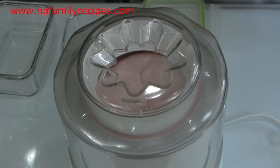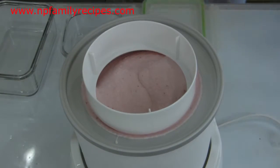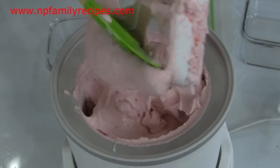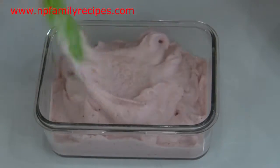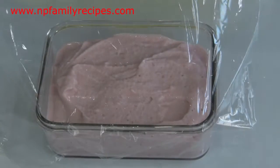After 20 minutes, our frozen yogurt is done and it is ready to serve now. Or you can pour it into a container, then cover and freeze for two hours or until firm enough to scoop out.